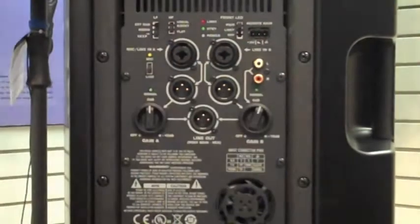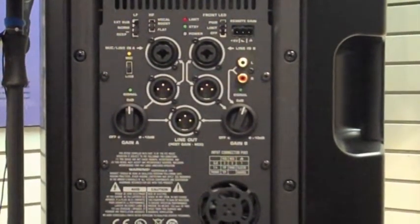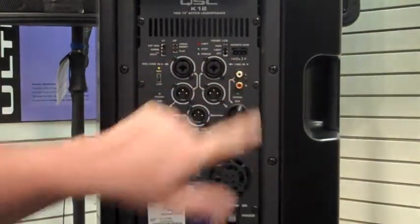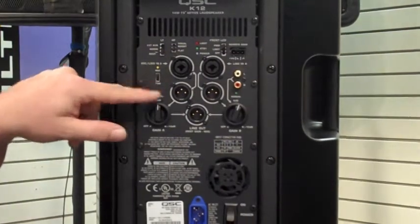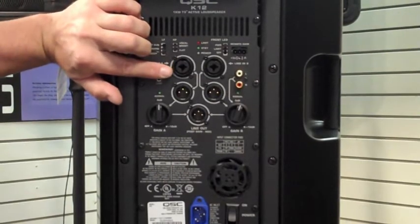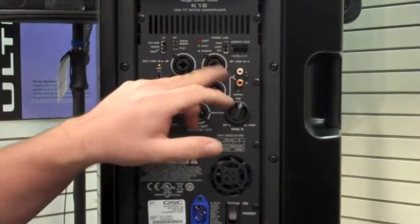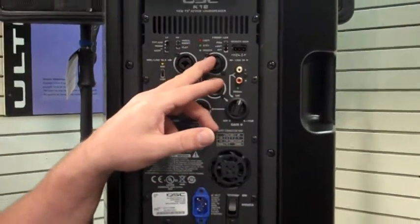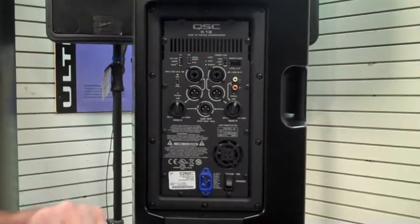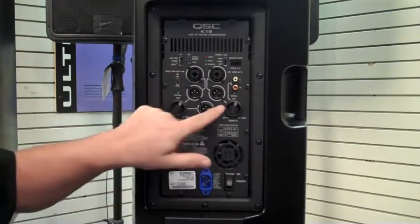Next to that, you have a Phoenix connector which you can plug into for remote gain over several different speakers if you're using it in a zone or a spread-out application. Below those, you have your inputs — input A and input B — two different inputs with a mic/line switch, which means you can plug in your regular line-level input from your console, or plug your mic in, your acoustic guitar, your keyboard, and have an iPod plugged in next to that, with a separate volume for each input.